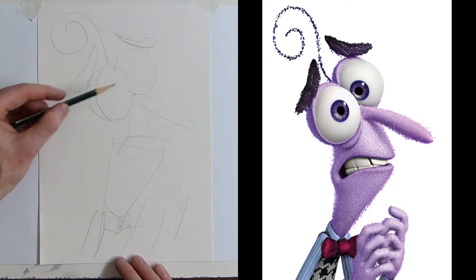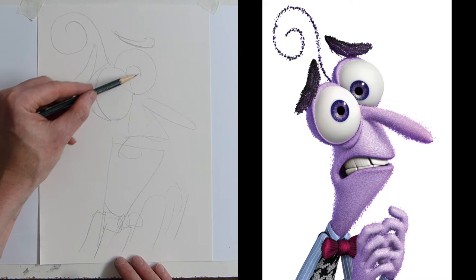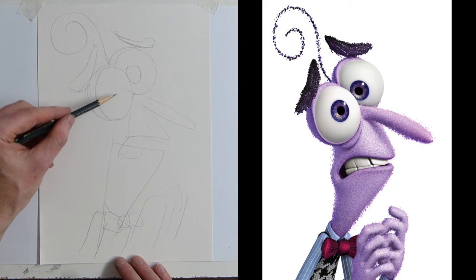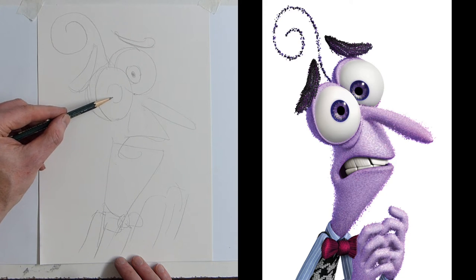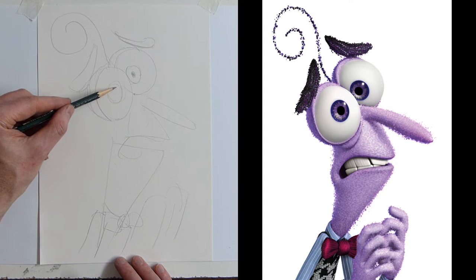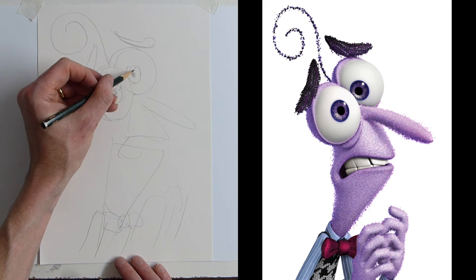Now we've got to get his eyeball in and his eyelid over the top. That one is right next to his eye. He's got quite a tight pupil, and then this one is right fearfully slap bang in the middle. We need a little highlight left in there.